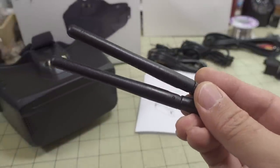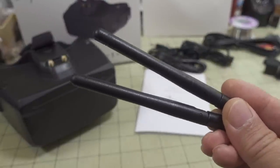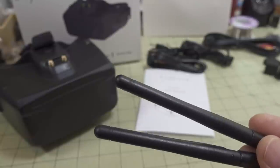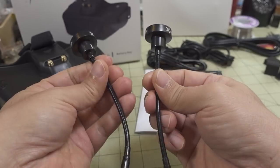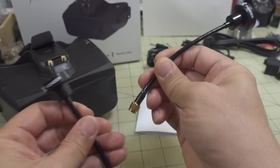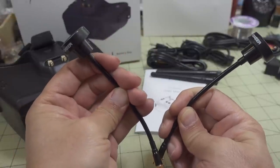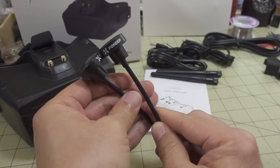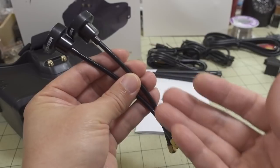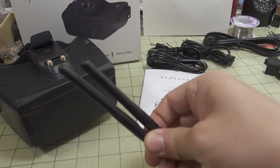You get two standard whip antennas. People will complain about these, but the manufacturers include them because you'd also complain if they didn't. I recommend switching them to circularly polarized antennas. I used the Foxier Kagoda antennas with the long stem — that gets the antenna away from your face and head, which can block the signal. You can bend them into a V-shape for the best coverage and signal. I'll link circularly polarized antennas with the long stem style in the description — that's what I flew with.